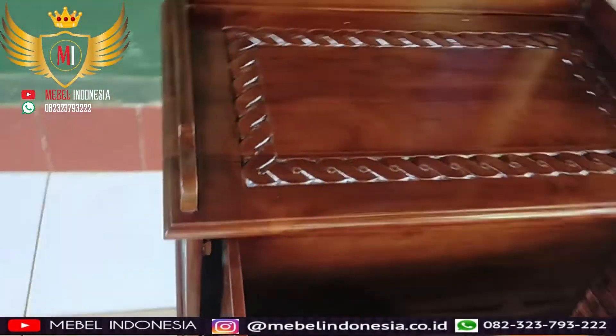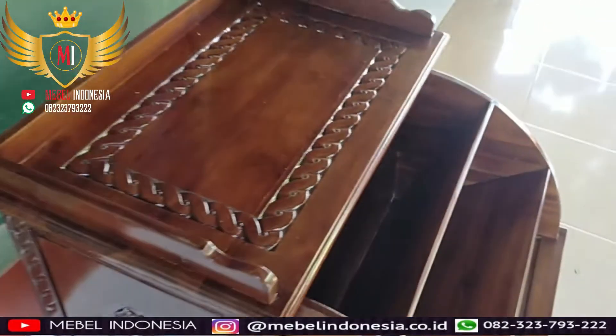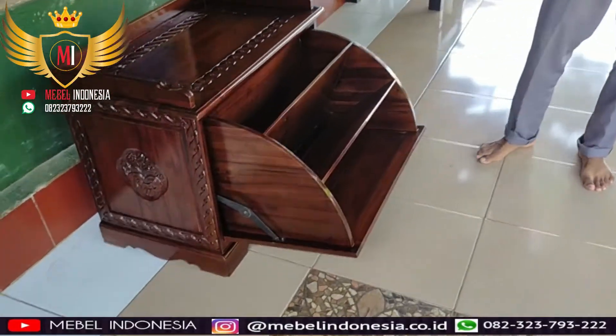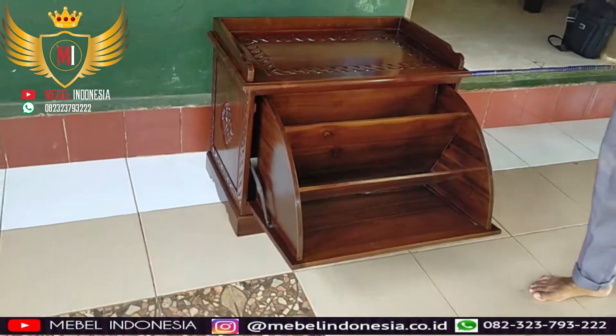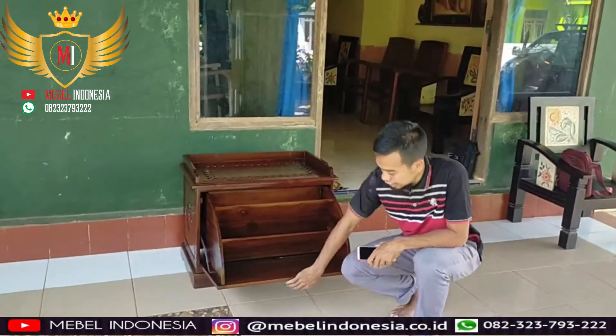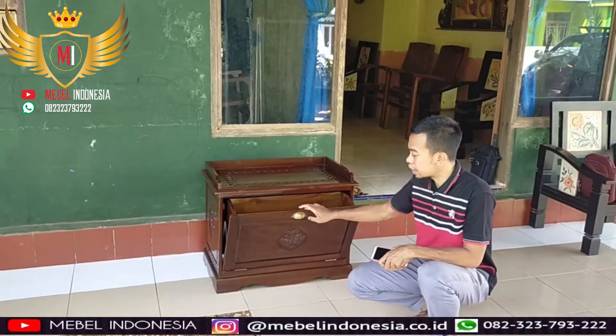Jadi sangat cocok sekali untuk anda yang bekerja di kantor. Pasti memiliki banyak sepatu, supaya agak teratur, bisa ditaruh di sini dengan rapi. Tinggal ditutup, untuk bagiannya rapi sekali.